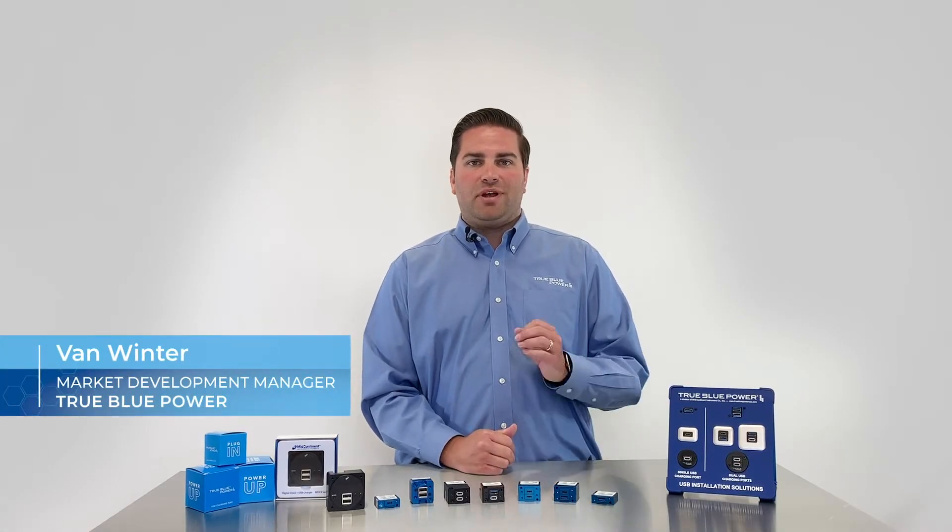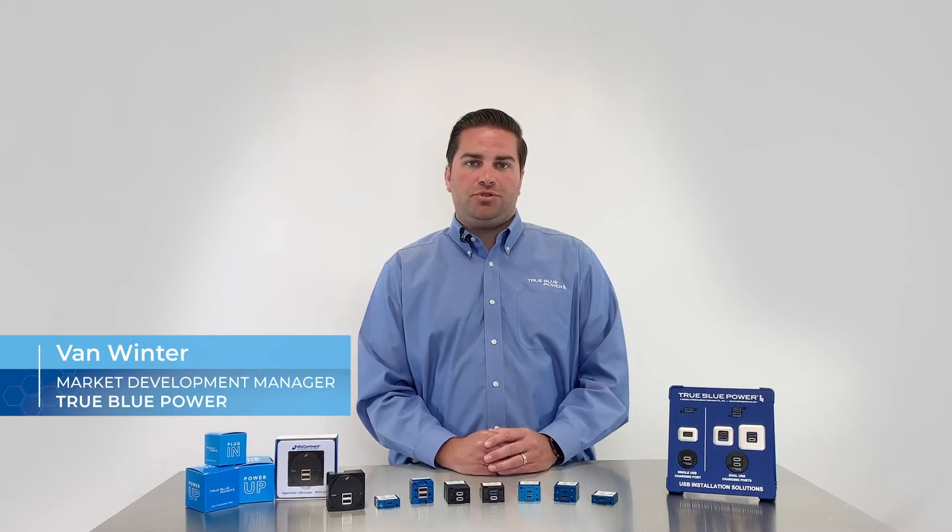Hi, this is Van from True Blue Power. In this video we'll be talking about our different cutout and mounting options for installing our family of USB charging ports.